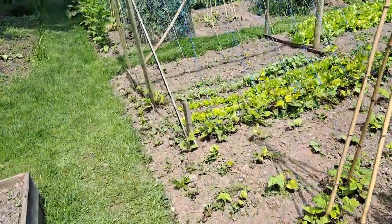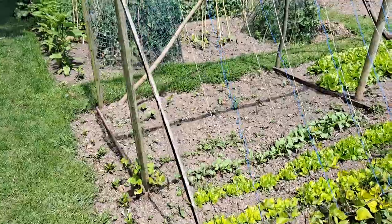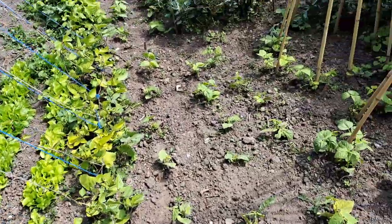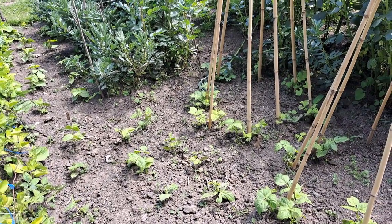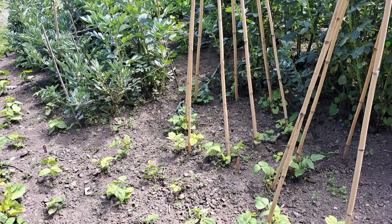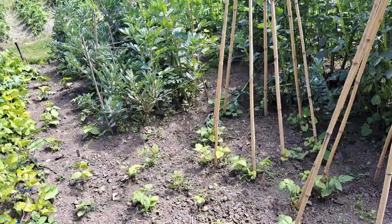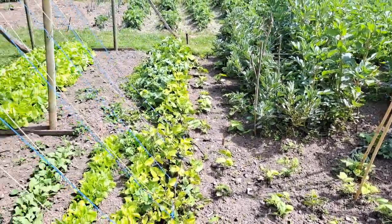That's it, I'm going to go home. It's about one o'clock, been down here a couple of hours now. I'll go home, get some refreshment, have a rest, and then come down later on to do more weeding and stuff. These poor old beans keep on falling over - I'll have one of whatever they're drinking, please.